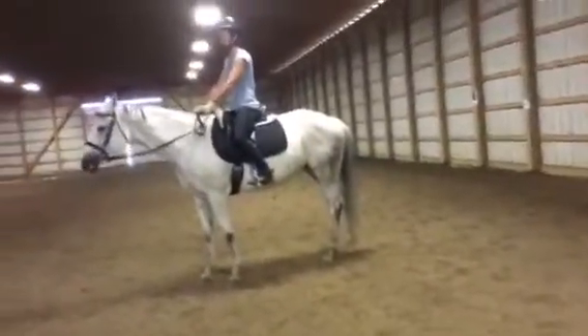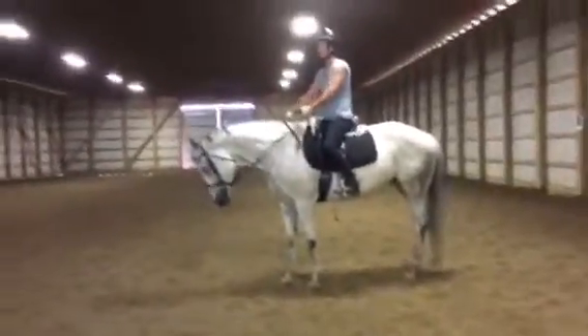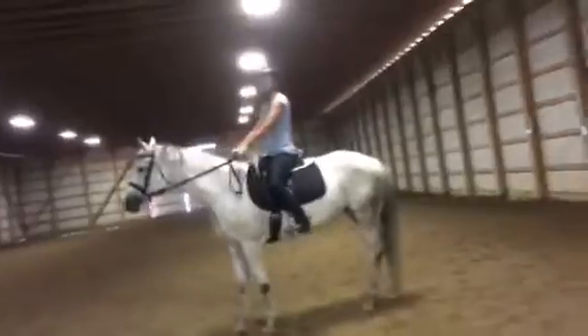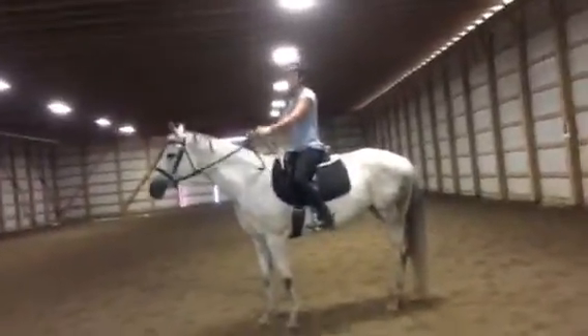So we're standing here, and you're asking her to give and chew the reins, and there she pulled — which is a no-no. We have to make the decisions. That's her pulling. That was good — you just resisted, and then she yielded and then put her head up.